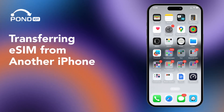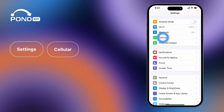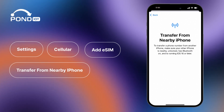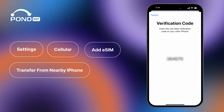Transferring eSIM from another iPhone. For an effortless transfer of eSIM from another iPhone, on your new iPhone go to Settings, then Cellular. Tap Add Cellular Plan or Add eSIM. Your new iPhone will recognize the eSIM from the old one. Follow the on-screen steps to start the transfer. Approve the transfer when prompted on your old iPhone, and the eSIM will begin transferring to your new device. Complete the setup following the instructions on your new iPhone.